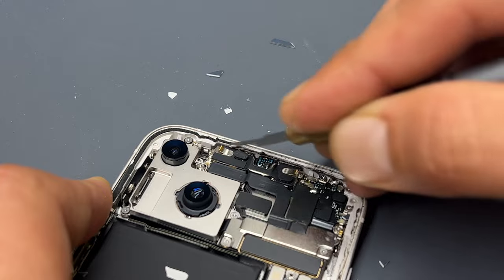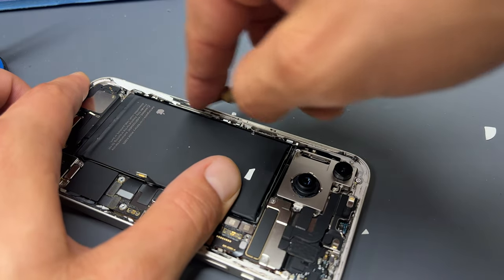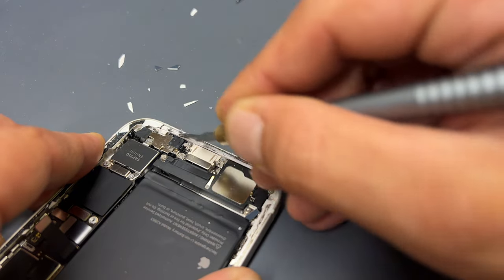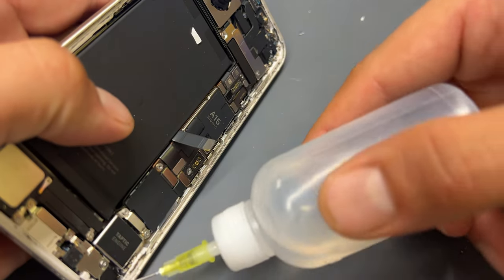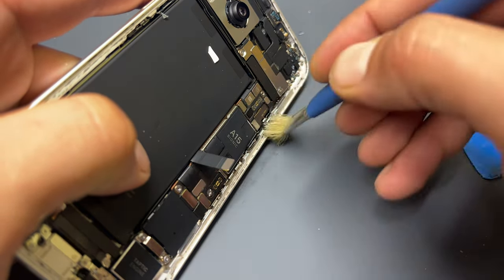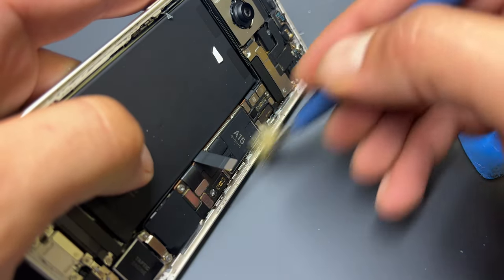If you like repair content like this, don't forget to subscribe to our channel, and if you're attempting this repair yourself let me know how you get on in the comments below. This glue is really stubborn and an absolute nightmare to remove. But once you have removed all the old glue and glass, apply some isopropyl alcohol to the edge of the chassis and use a cleaning brush to get the last of that muck, grime, and sticky stuff removed from the chassis.